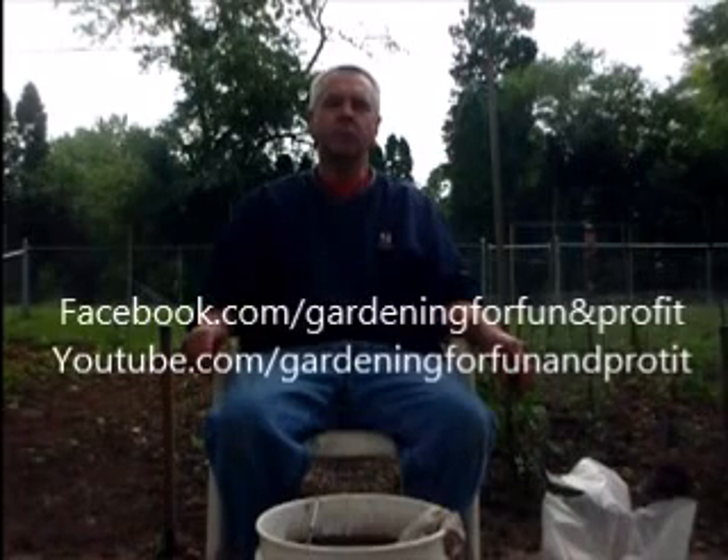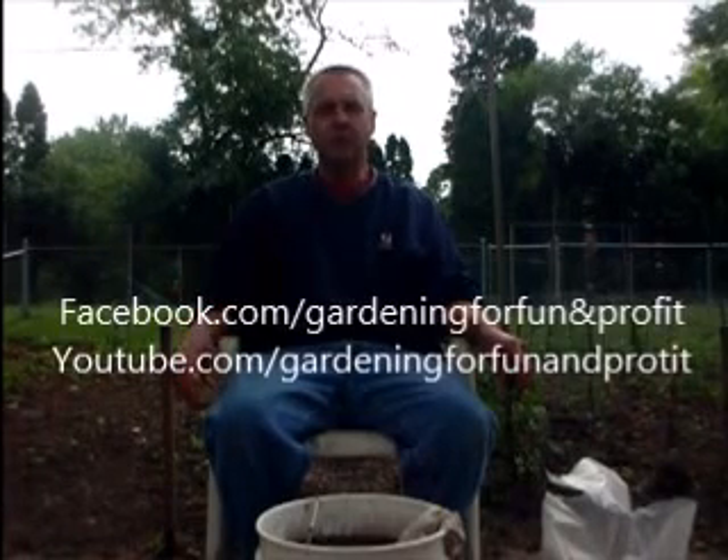So anyway, there you have it — dirty hands and all. Thanks for watching Gardening for Fun and Profit. Check me out on Facebook and YouTube. If you like what you see, subscribe on YouTube and like us on Facebook. We try to get a video out every two weeks or so. I've actually got two more videos filmed that I need to edit. Had some issues with my PC adware but finally got that fixed, so hopefully I'll get those out to you in the next week or two. Thanks for watching — have a good day and keep growing strong!